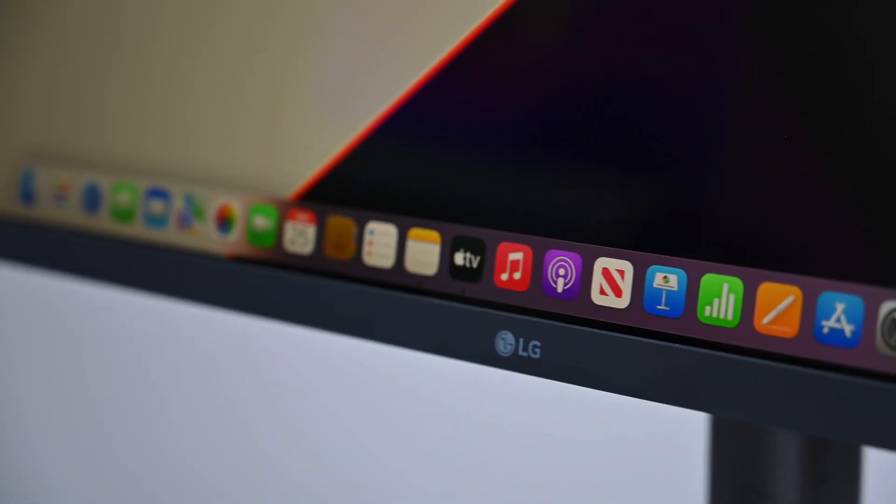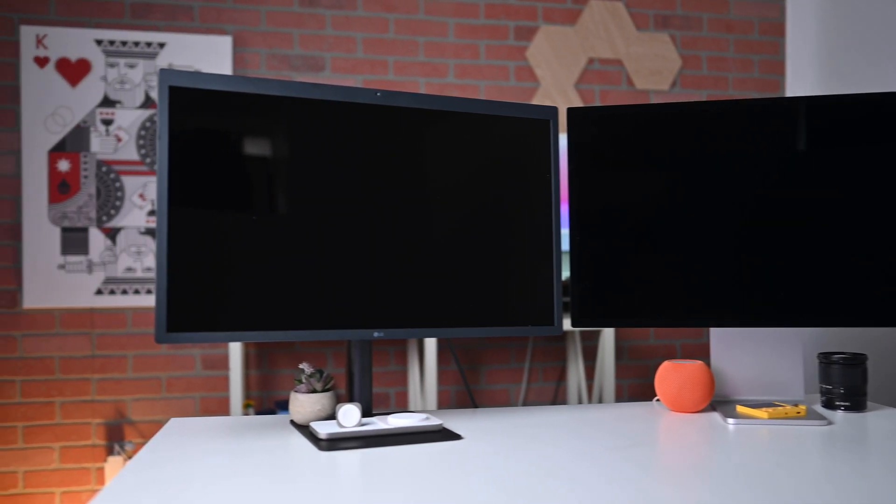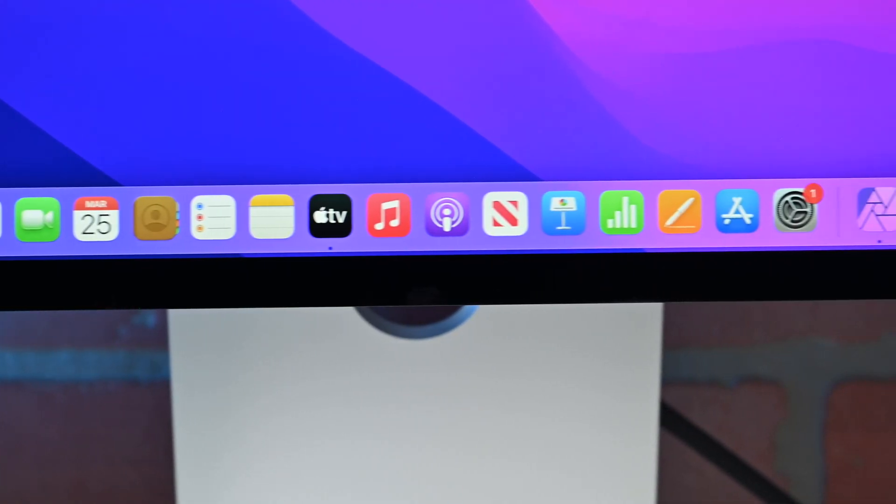Starting off, let's look at the panels inside of these displays. Each of them are 27-inch 5K panels, which means they have a resolution of 5120 by 2880. They're remarkably similar in other ways — they each support Apple's True Tone technology to automatically adjust the color temperature of the display based on the room it's in. It's really useful for average people, though it can be a pain for those trying to use it as a reference monitor. True Tone is a really nice feature to ease your eyes as you look at the display for hours on end.